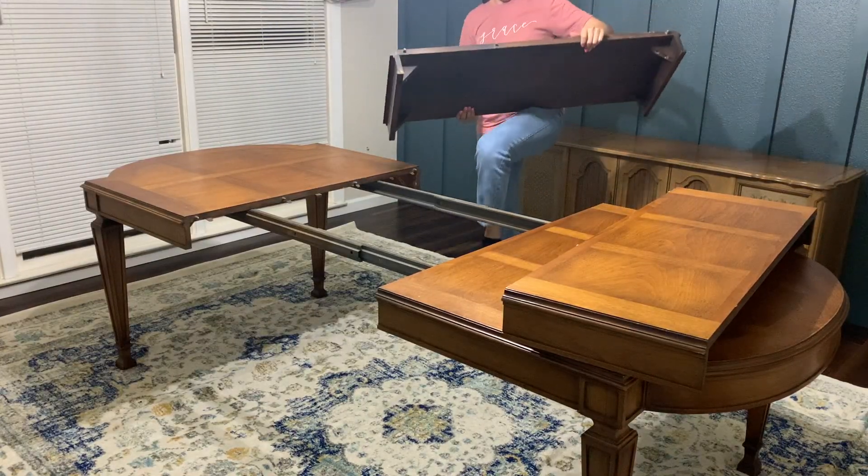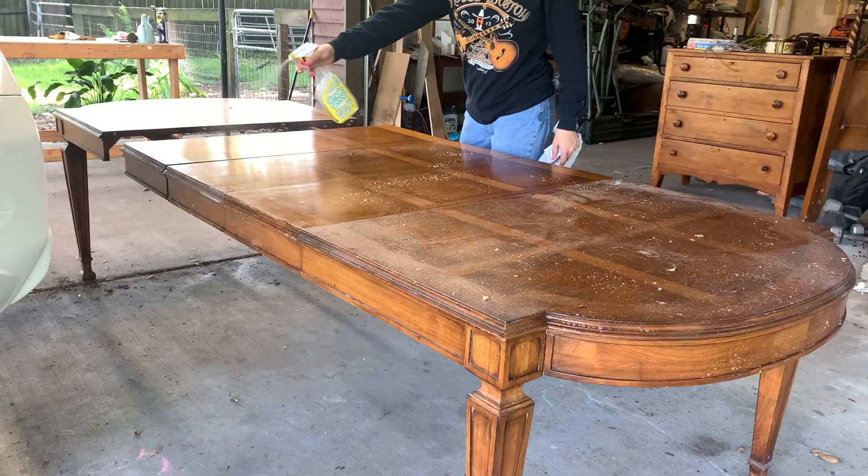I took the same approach for the table and only cleaned it up really well.